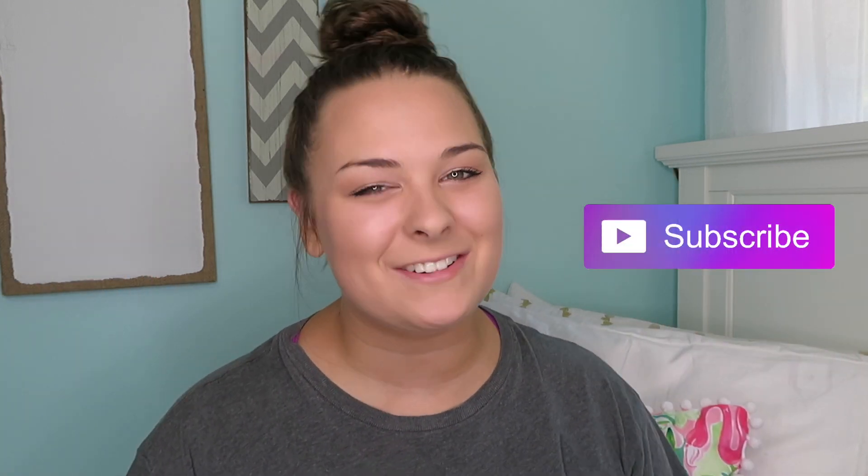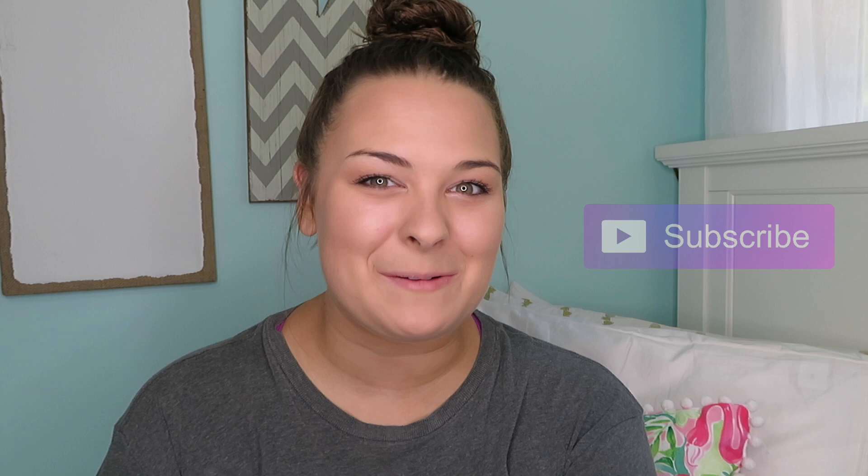Hey guys, what's up? Welcome back to my channel, and if you guys are new to my channel, then welcome. So today I'm doing an unboxing of a camera that I'm so excited to finally own. But before we jump right into this video, if you're new, consider subscribing, and let's get on with this unboxing.